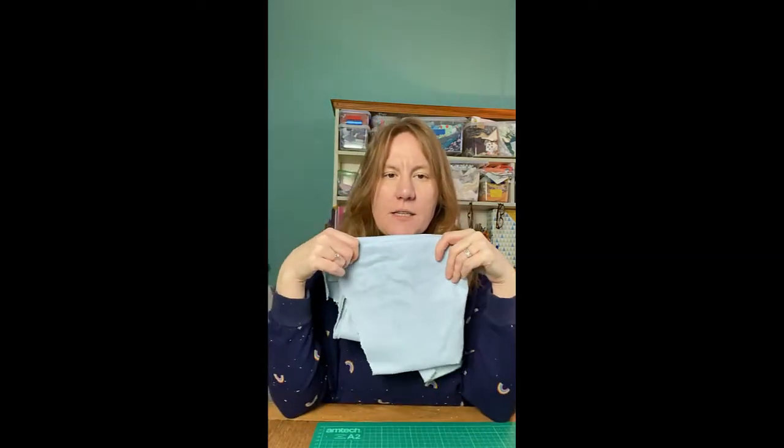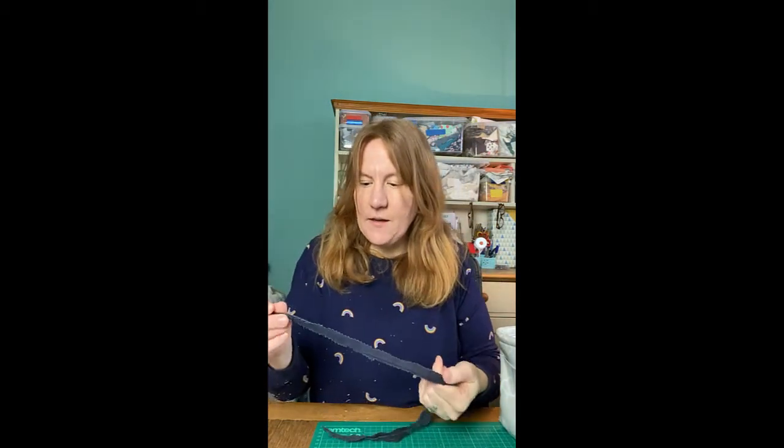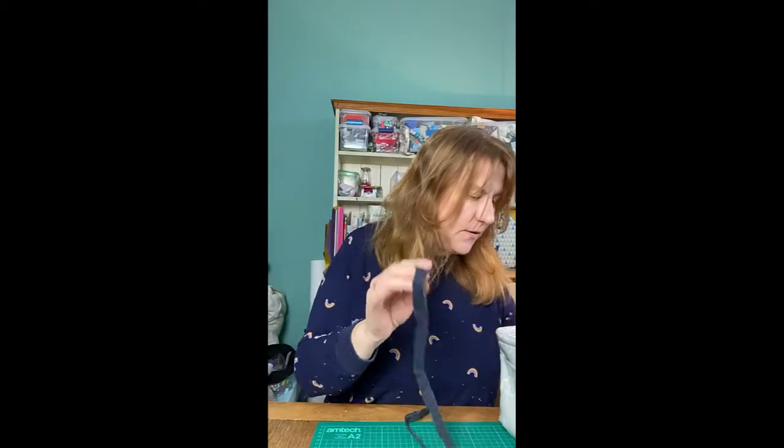Hi, welcome to Upcycle My Stuff. Today I'm going to show you how to make a dog toy out of the seams from some old denim jeans. You might have cut your jeans up to use in different projects — I've made quilts and bags and all sorts of things with them. But the bit that usually gets left over, besides the pockets, is these long seams, like the inner leg or the crotch area. I'm going to show you how to make a super simple dog toy with these.